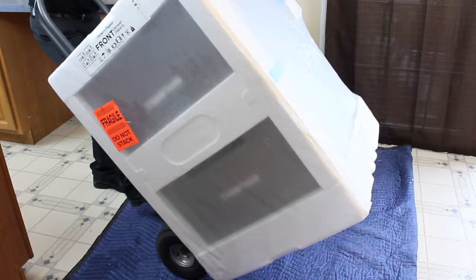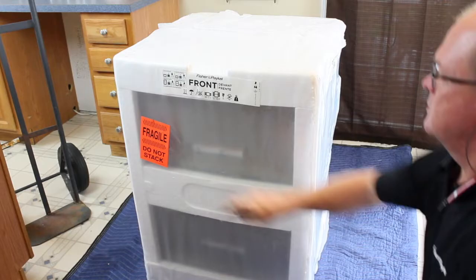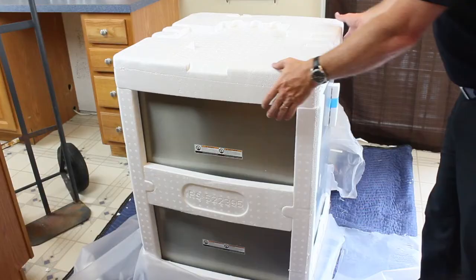Place the dish drawer on a protective covering to unpack. Using a utility knife, cut along the styrofoam edges to remove the plastic. Remove the styrofoam pieces.